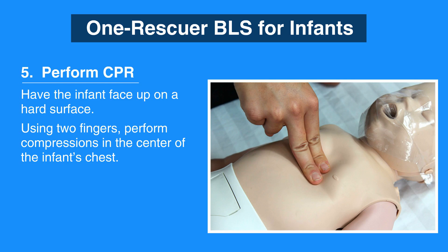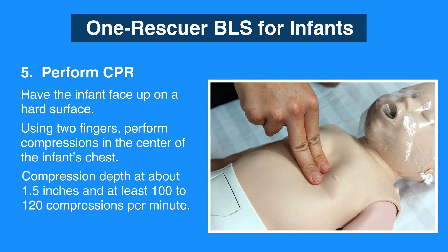Also, keep in mind that the compression depth for an infant should be about 1.5 inches and at least 100 to 120 compressions per minute.